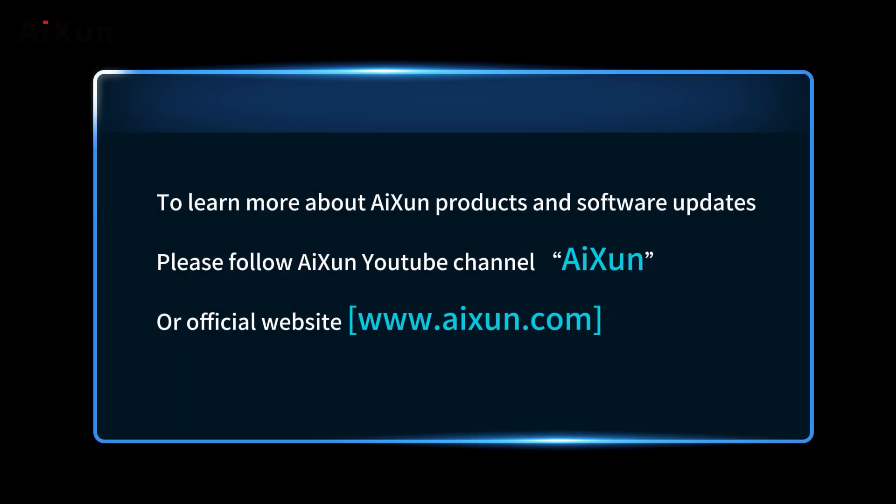To learn more about ISON products and software updates, please follow the ISON YouTube channel or the official website at www.aixun.com.